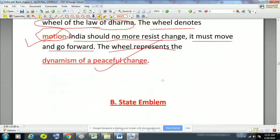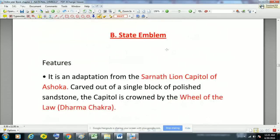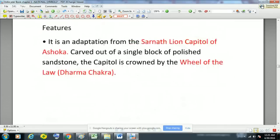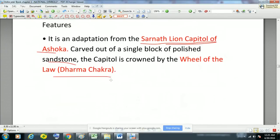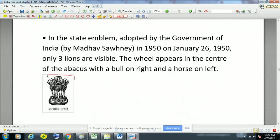This is all about the national flag of India. The second symbol is the state emblem or national emblem of India. It is adapted from the Sarnath Lion Capital of Ashoka and is carved out of a single block of polished sandstone. The capital is crowned by the Wheel of Law, that is the Dharm Chakra. The state emblem was adopted by the Government of India on 26th January 1950.